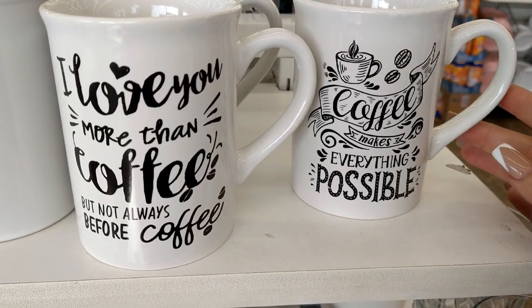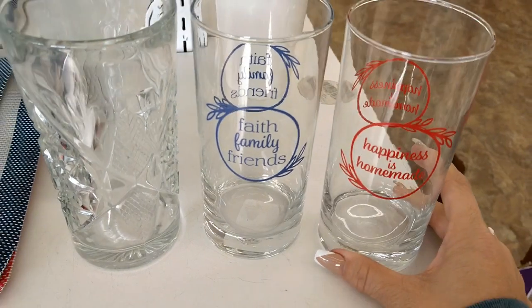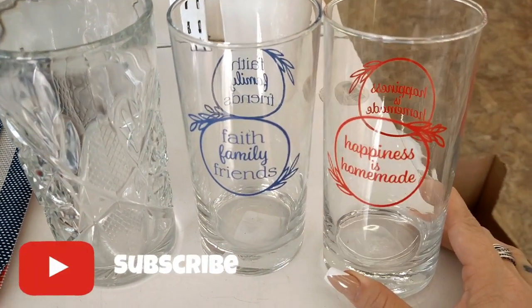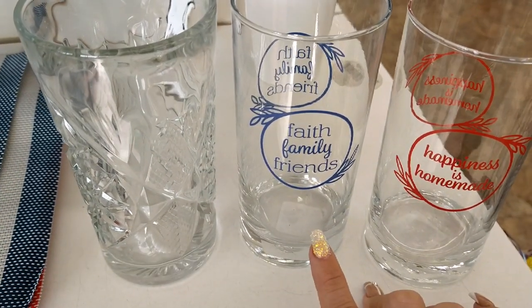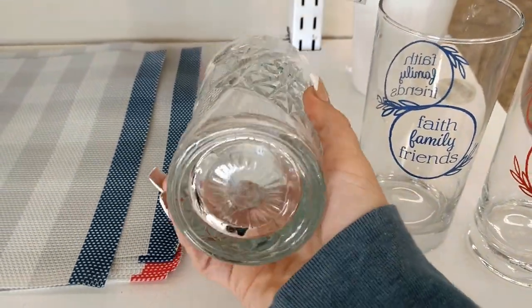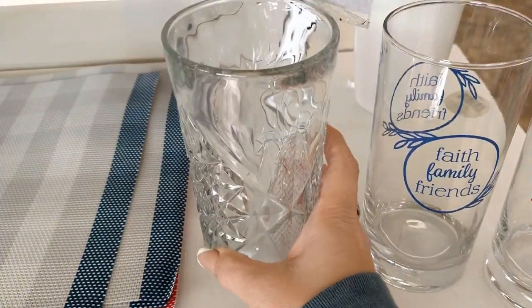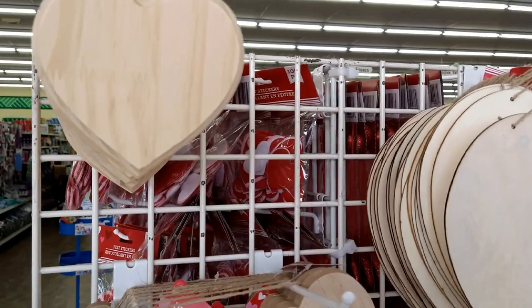Right when I walked in I saw these mugs, so these two are going home with me. The next thing I see are these really cute drinking glasses — this one says 'happiness is homemade' and the other one says 'faith family friends.' This is a really heavy-duty type of glass, and for a dollar that is a really good deal.